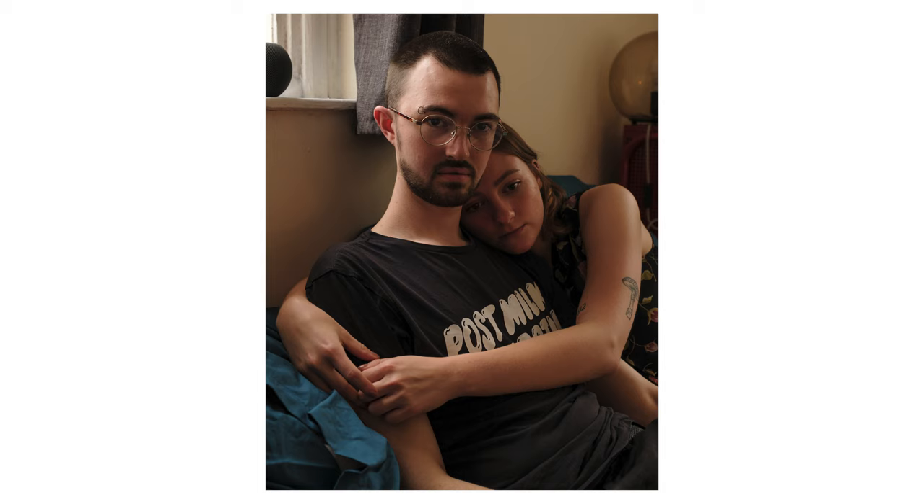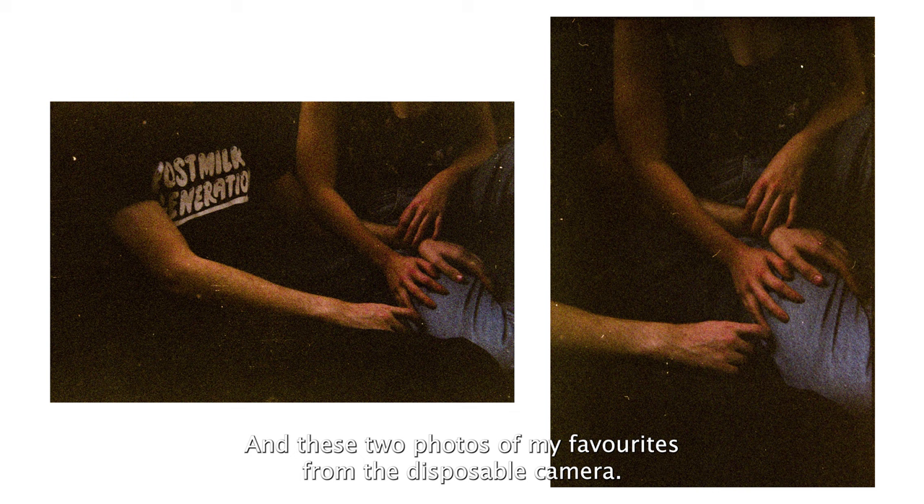This is one of my favorite photos from the shoot, and I took it on the X-T4. And these two photos are my favorite from the disposable camera. Even though it's quite underexposed, I quite like the shadow and how their hands are arranged.